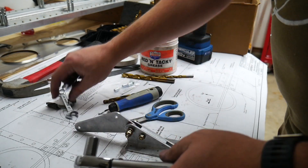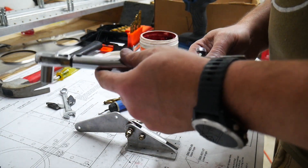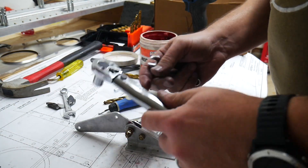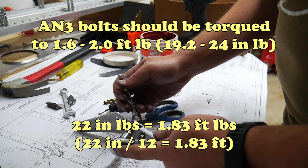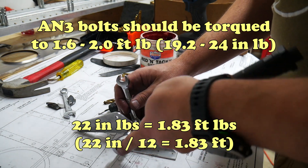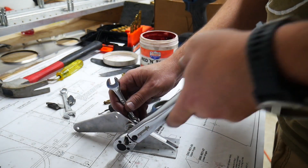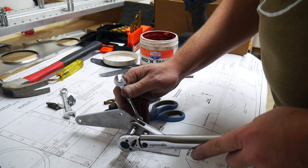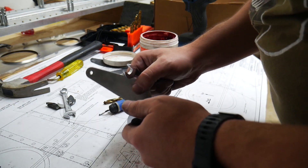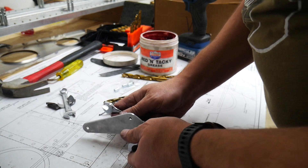Working with an AN3 bolt, you want to torque it to about 22 inch-pounds, which is roughly about two foot-pounds, then turn it just a little bit more so you can get the cotter pin into place.